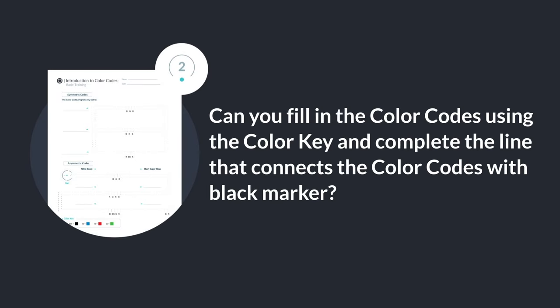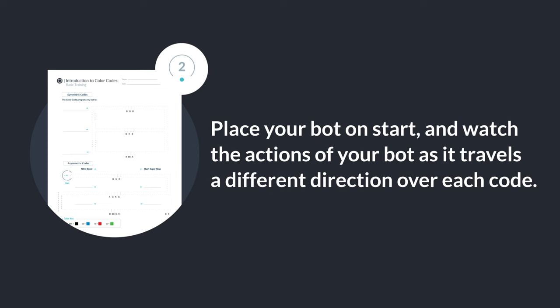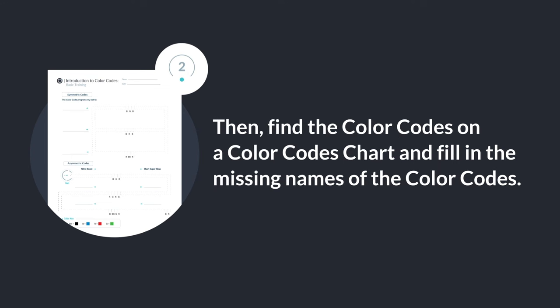Can you fill in the color codes using the color key and complete the line that connects the color codes with black marker? Place your bot on start and watch the actions of your bot as it travels in a different direction over each code. Then find the color codes on a color code chart and fill in the missing names of the color codes.